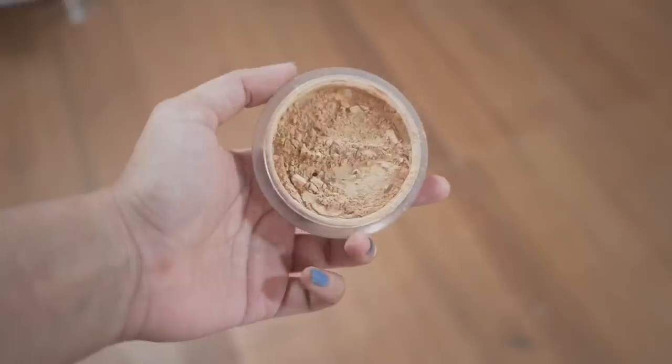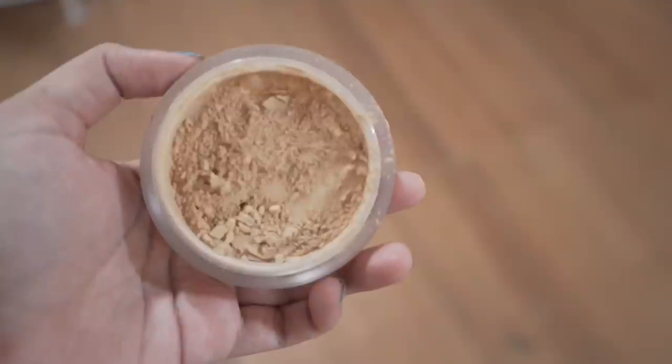This tinted sunscreen has good texture. I bought shade 11, which is the lightest shade — I think they have four shades. It's lightweight, sprays easily, and gives a comfortable matte finish. I topped it up with the loose powder and it worked okay, but I prefer a dewy finish, so with the powder it was too matte for me. I would prefer to use the tinted sunblock alone.